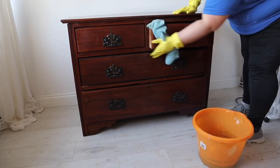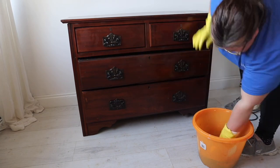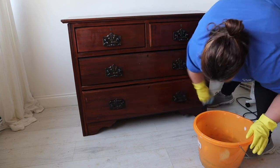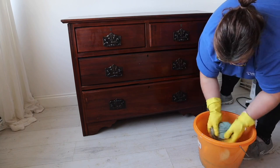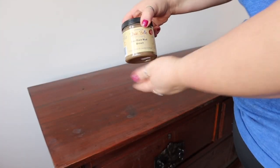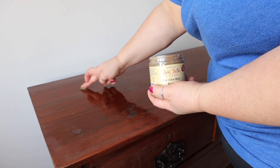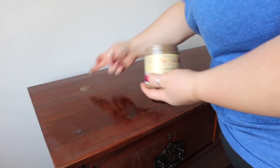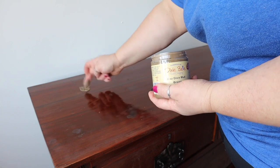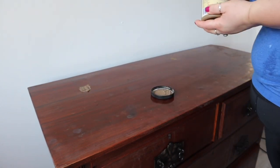Usually at this point I would have taken the handles off to clean the piece, however the handles were not coming off this piece without damaging them, and that's part of the reason I purchased it, so on they stayed. This piece would have originally held a mirror and has holes on the top where that plinth would have sat, so I'm just filling those with Dixie Belle Mud in brown, then I'll sand them flat and be painting the top.